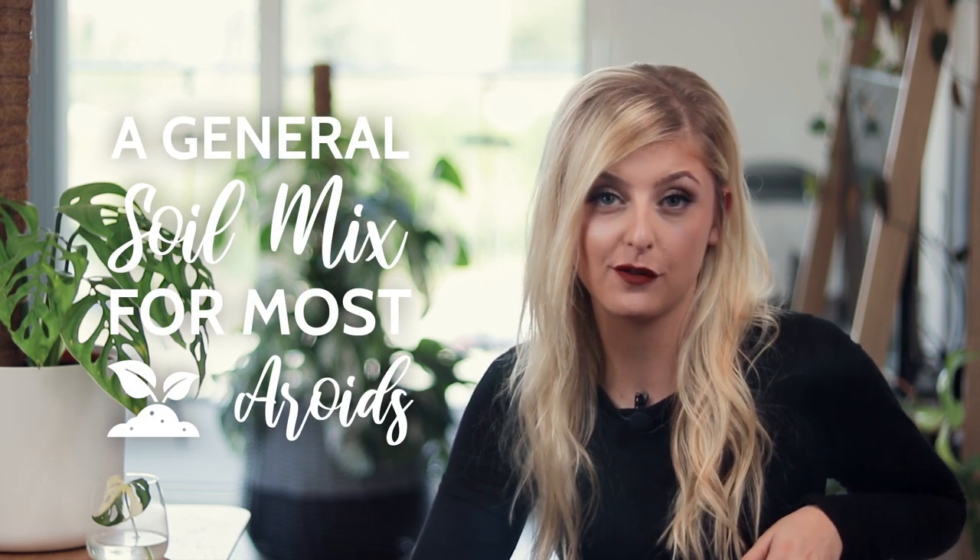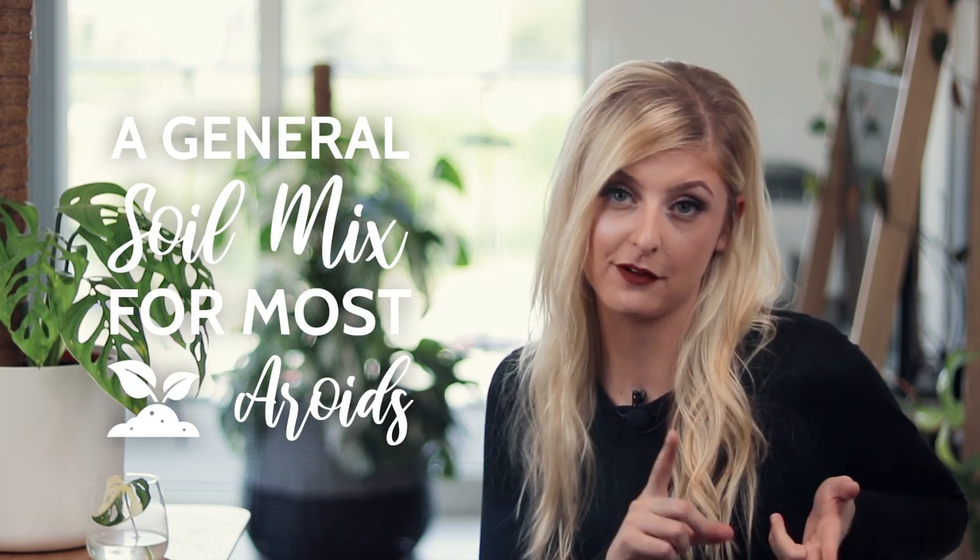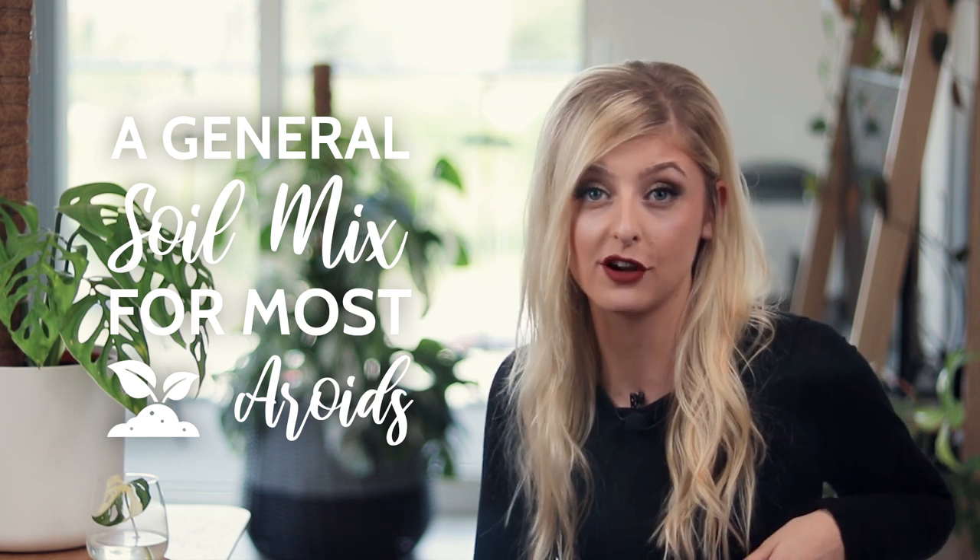Hello everybody, glad you could make it. My name is Kayleigh Ellen and welcome to this week's video. I did get quite a few requests for this video so I guess here it is. This video is all about my general Aroid mix that I use for mainly my Monstera, my Philodendron and some of my Anthuriums as well.